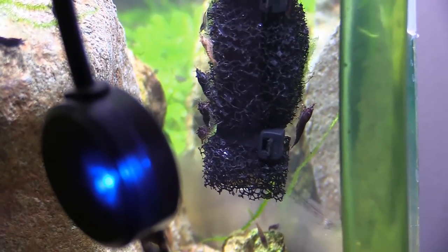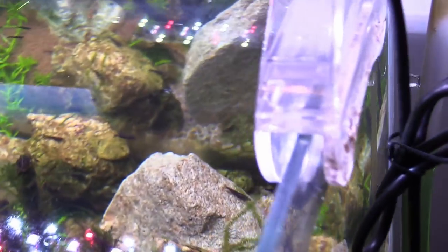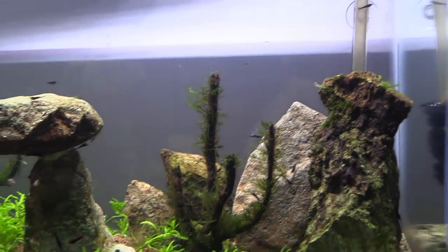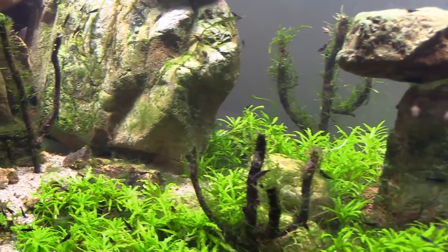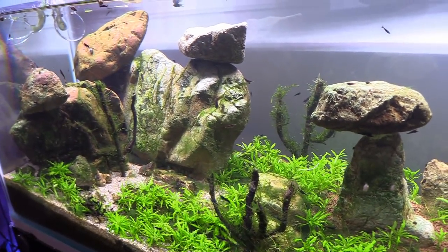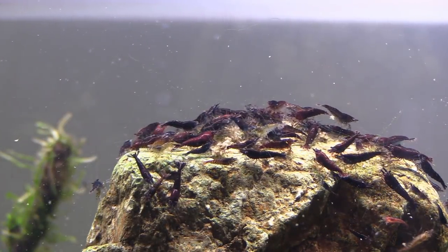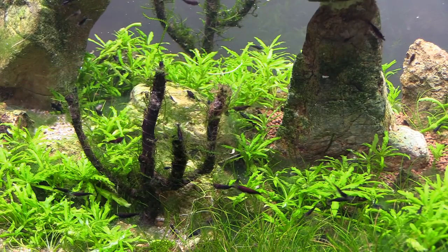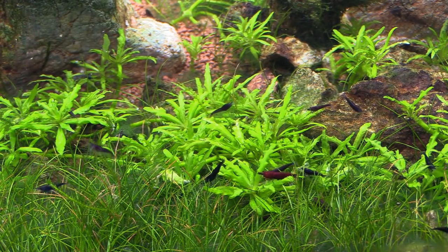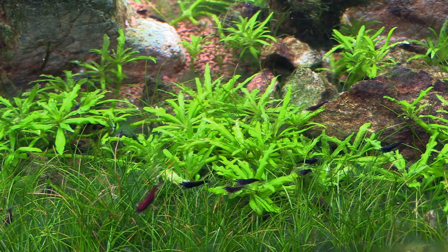Using air-driven sponge filters or a Matten filter is also a really great idea for shrimp tanks — not only are they safe, but they provide a much larger area for shrimp to feed on as well. I've opted not to do that in the desert tank here, but you can tell it's still working out for me. Another thing that seems obvious but needs to be said: if you're really focused on breeding and increasing your numbers, keep your shrimp by themselves. Even though many small nano fish can be paired with dwarf shrimp, you always run the risk of fish picking off new shrimplets, so just avoid fish altogether if you're breeding-focused.